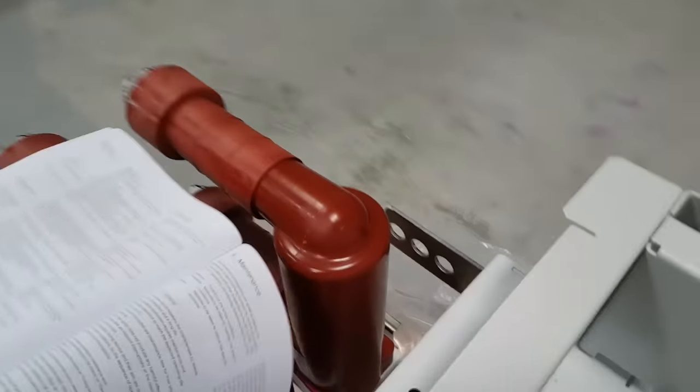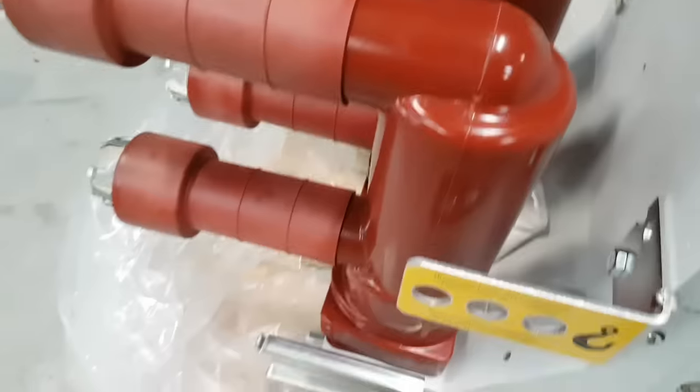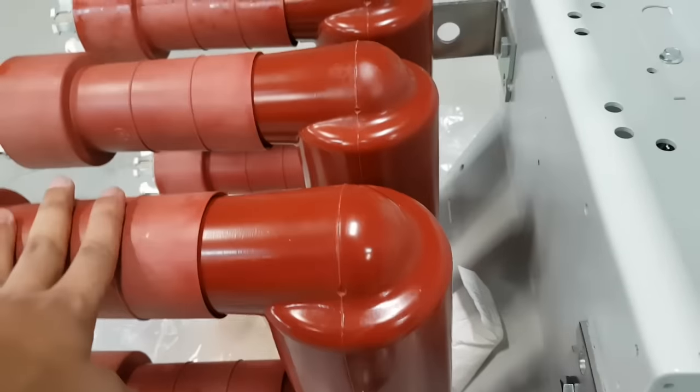This is the pole and this is the connecting arm.